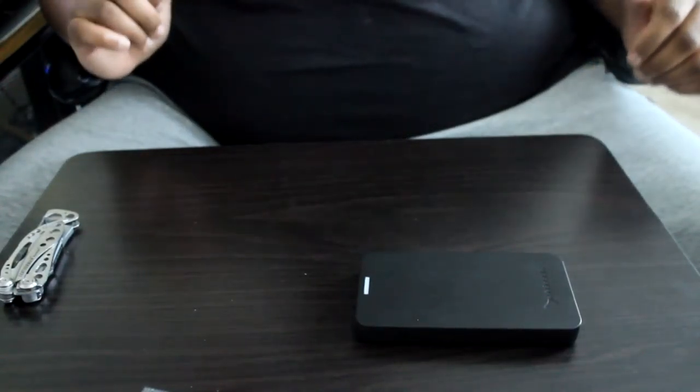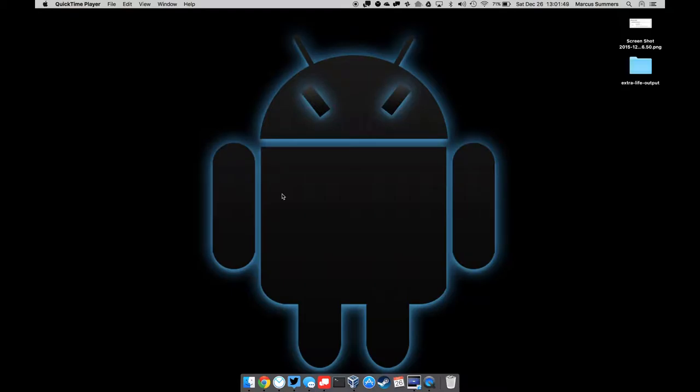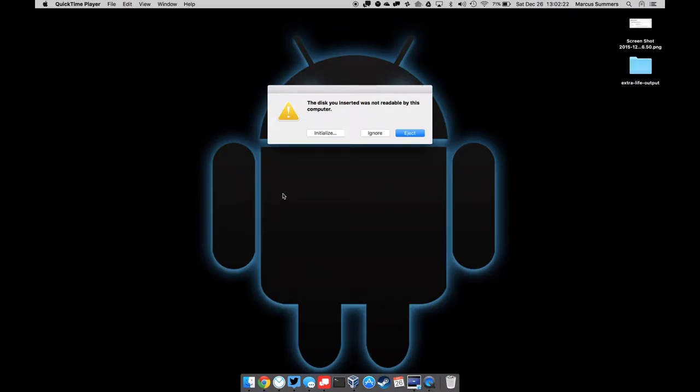Now we're going to see if the PS4 hard drive install actually went properly. I've got the old PS4 drive plugged into the enclosure, and I'm going to plug this into the MacBook. Found the USB port — got it in. It has a nice little on/off switch so I'll turn it on — the blue light is on. Let's see what it says. It says the disc you inserted was not readable by this computer, which is obvious because it came out of a PS4.